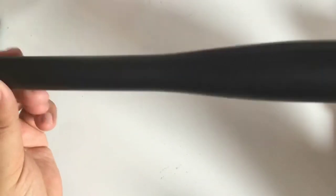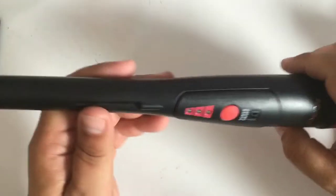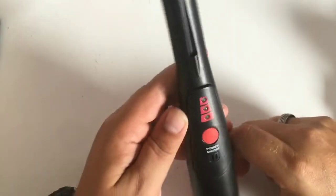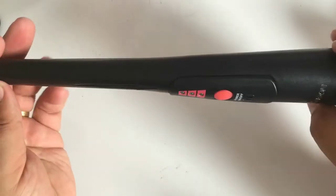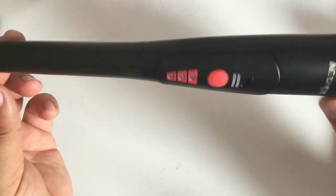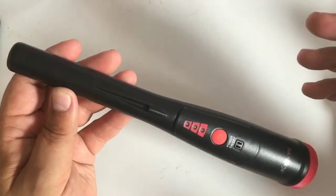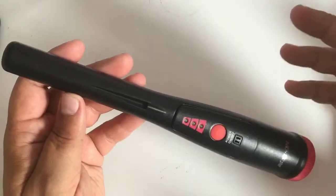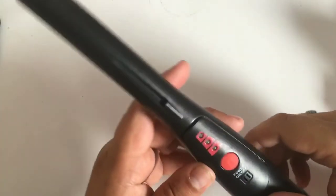This is the KK Moon pin pointer. Like I say, it does go under many different company names - all of them random Chinese companies. It's not a bad price. This was picked up for between 20 and 25 pounds. Other places have them a little bit more expensive and also a little bit cheaper. But yeah, it's a nice little pin pointer.